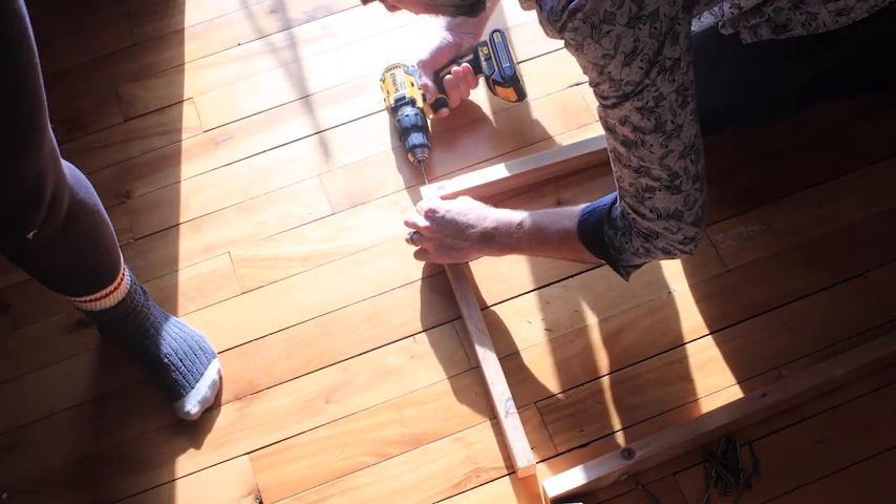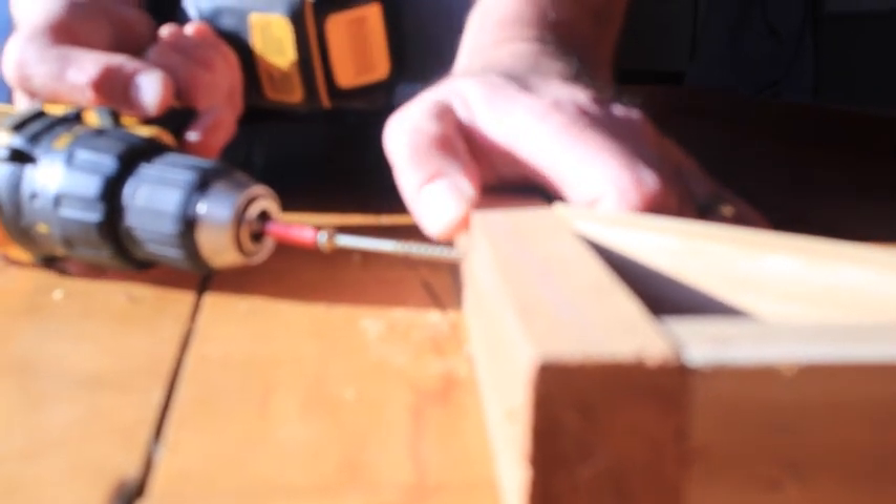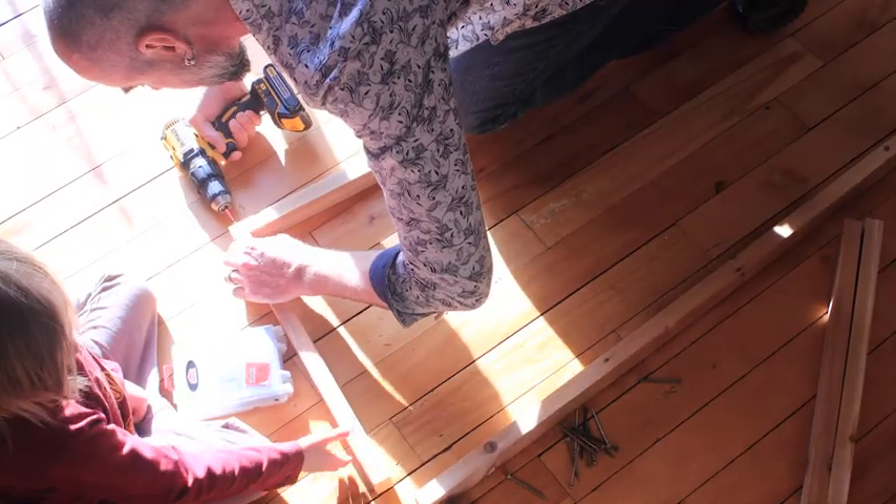So here Ty has lined up the pieces and he is pre-drilling the holes before he adds the screws. This will prevent your wood from splitting as you add the screw. Or so he tells me.